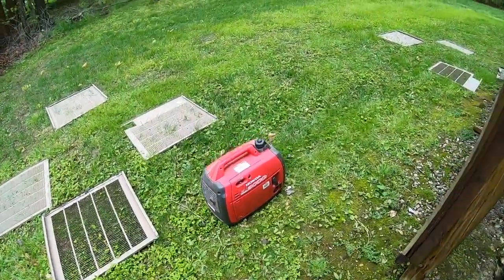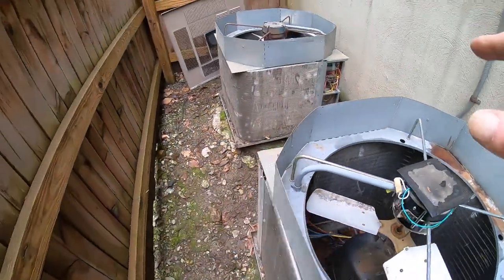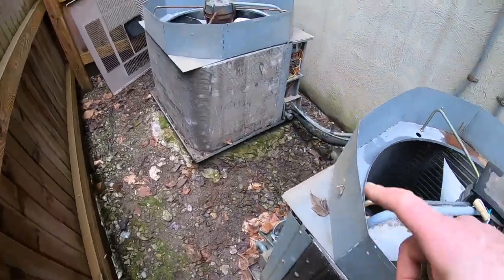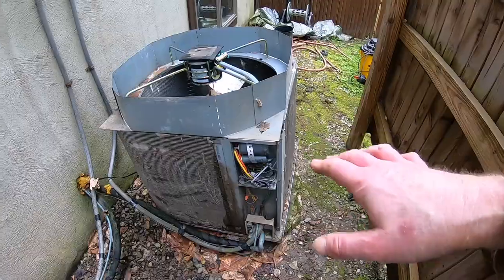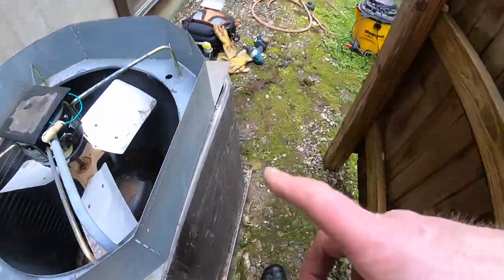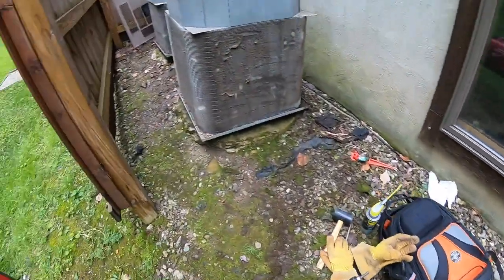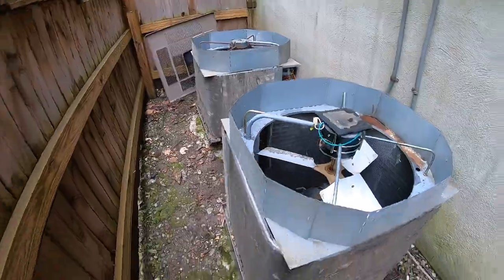I think the easiest thing is going to be to vacuum inside of here first, vacuum inside of there, blow all the extra stuff out around the edges and in what I'll call the electronics area. Then I'll wash this off with coil cleaner. I just want to be careful not to get any of the coil cleaner where the capacitor is and all that stuff.